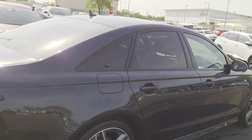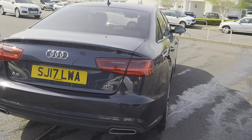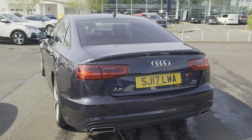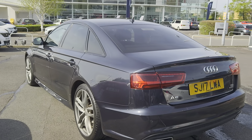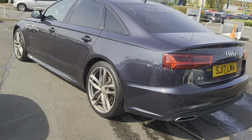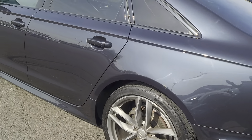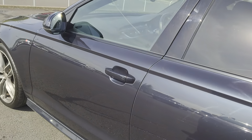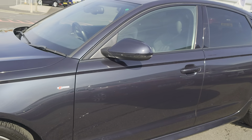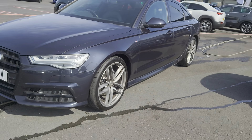Tinted windows at the back, shark fin aerial. On this particular version you get driver select modes, Audi parking system plus, Bose surround sound, black styling pack, Bluetooth, cruise control, heated seats, sat nav, sports suspension and tow bar prep, DAB radio, and 20 inch alloys.